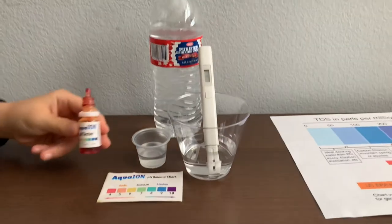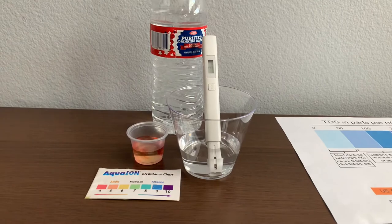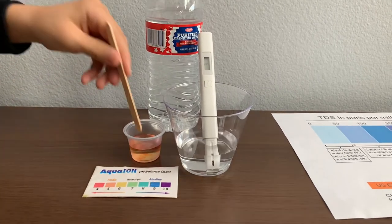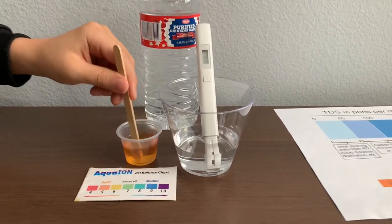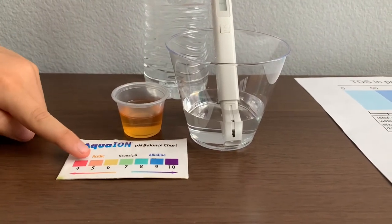Now let's test the pH level. Only do two drops. Let's stir it a little for a better result. I'm giving this a 5.5. This is acidic.